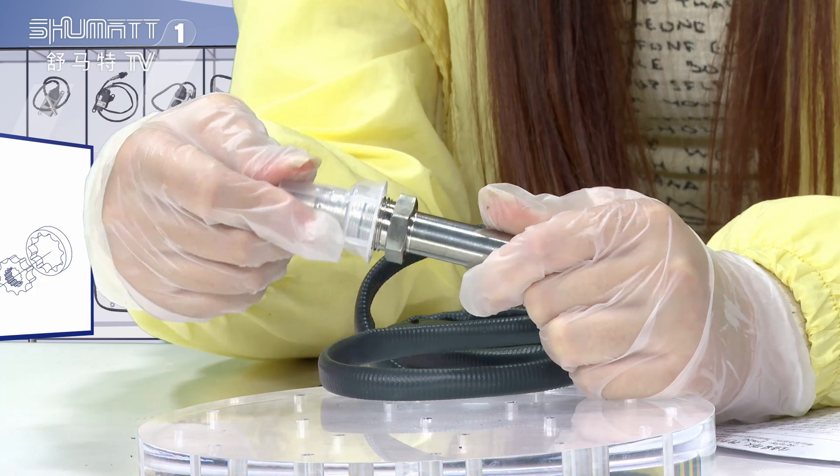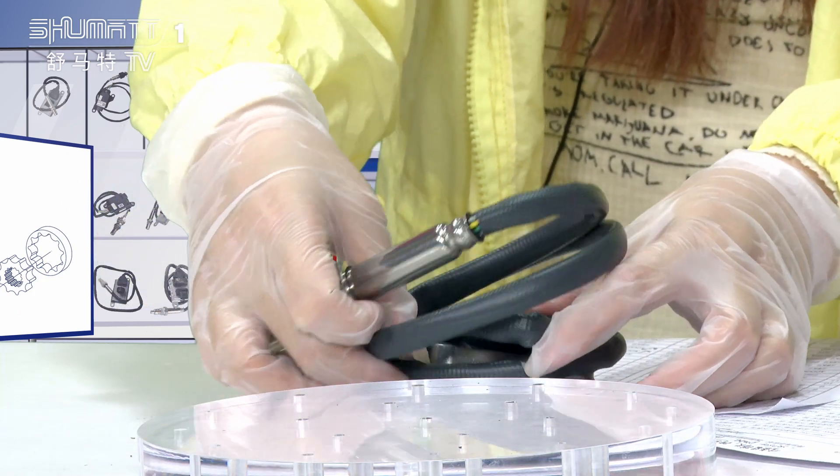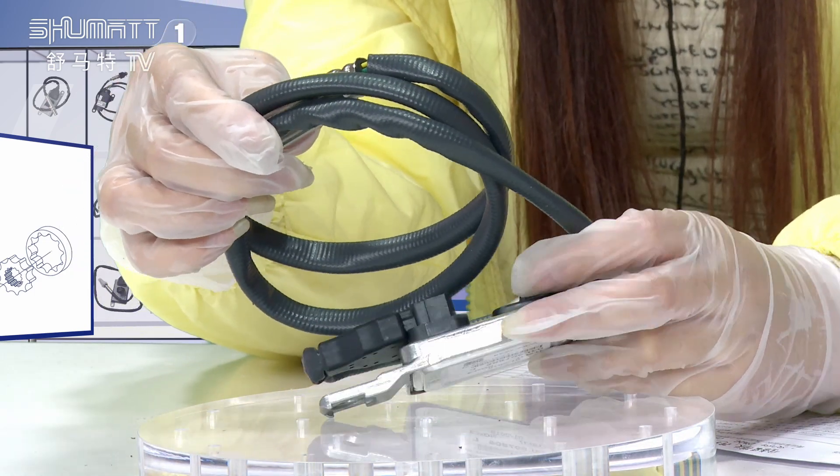The second part is the connecting cable. Look at the black wire harness — this black one is the connecting cable.